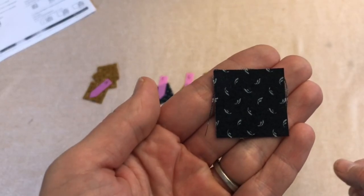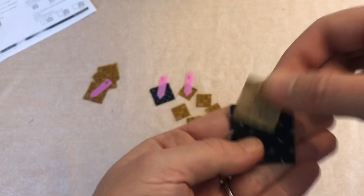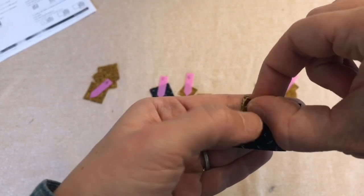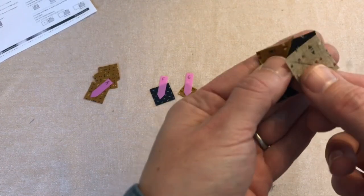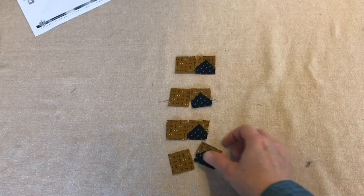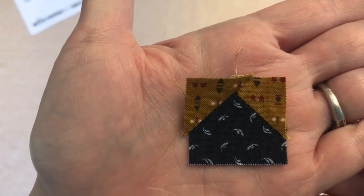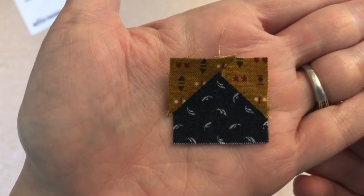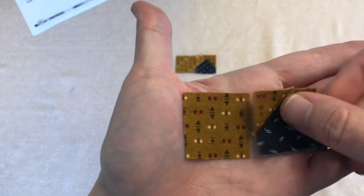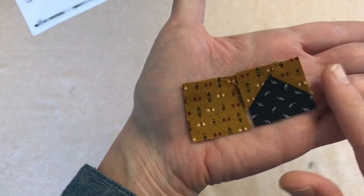I'm going to take some of this pretty blue fabric — I've drawn diagonal lines on these — and sew along the line, then flip it and take another one, sew along the line and flip it, and I'll have a little flying geese block. These are pretty cute. I am not striving for perfection here. If this block comes out and I like it, I'll keep it. If I don't, I'll put it with my orphan blocks. Sometimes wonky can be really cool, and other times wonky can be just kind of sloppy.